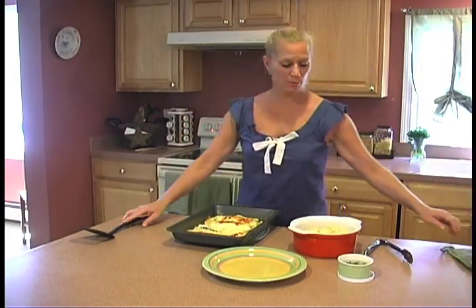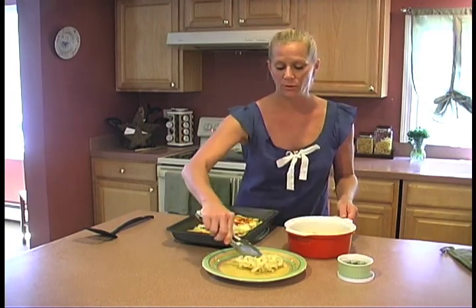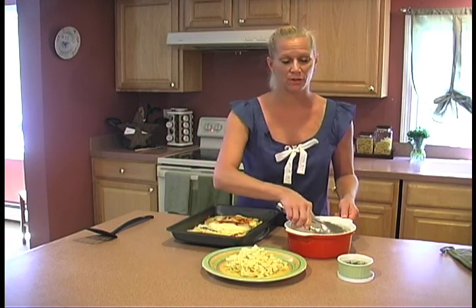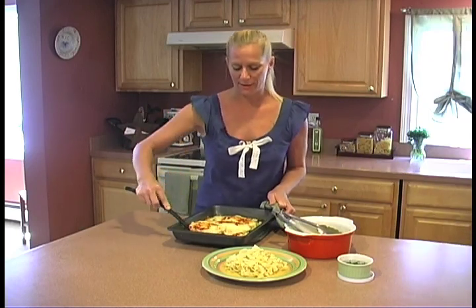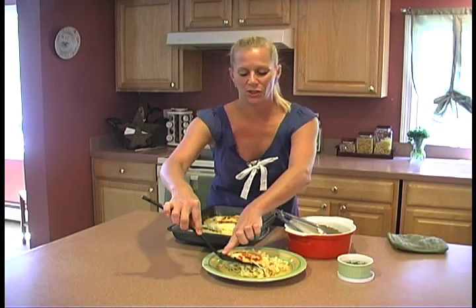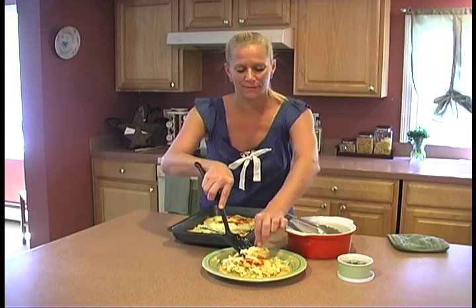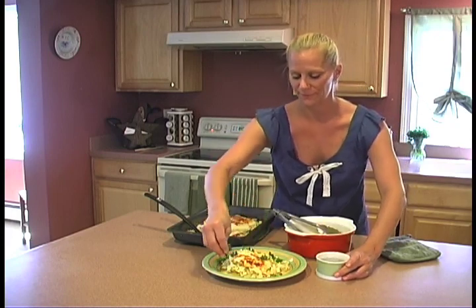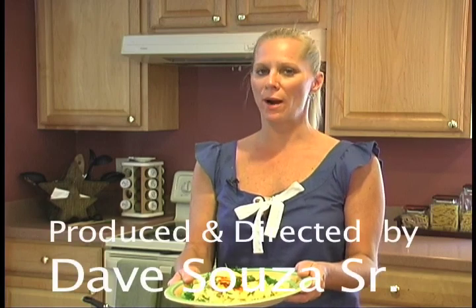Now I'm going to start plating the chicken. I like to add boiled noodles — no need to add anything, because we have the butter in the sauce from the melted cheese. Add yourself a nice piece of chicken. Doesn't that look delicious? A little more cheese if you're daring. Sprinkle with a little bit of parsley. Simple and elegant — cheesy white chicken parmesan.